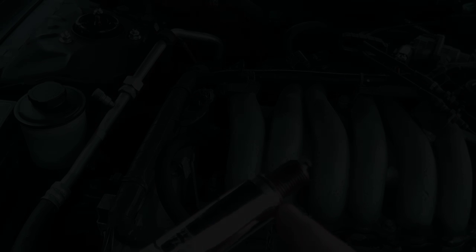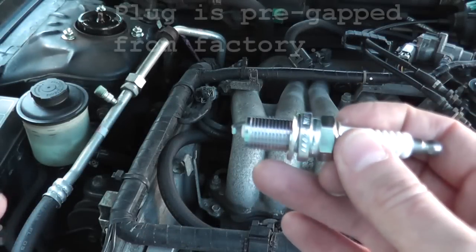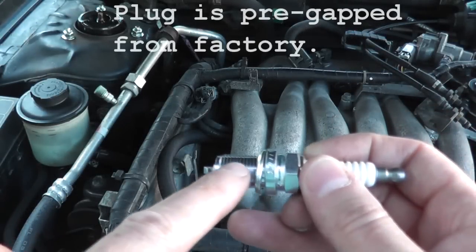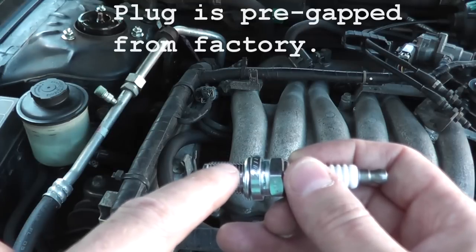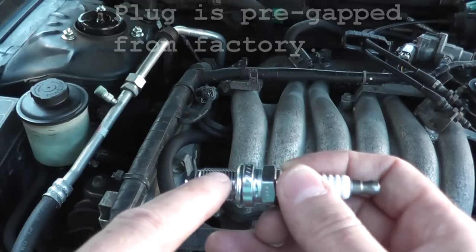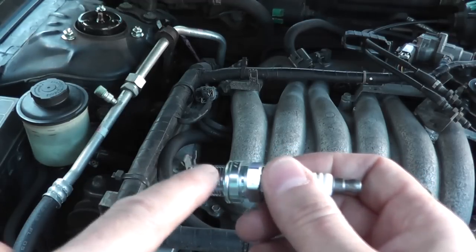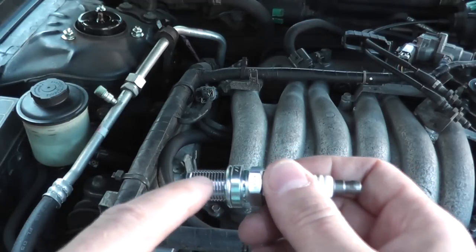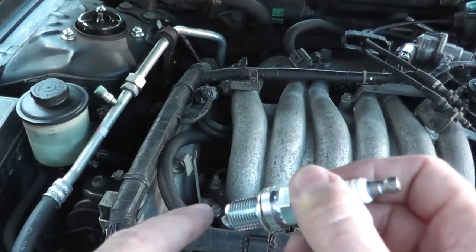There you go — there's your old spark plug. Once you're ready to install the new spark plug, make sure it has anti-seize compound on the threads. If it does not, ask your auto parts supplier to give you a little packet. Some spark plugs will already have the anti-seize compound on the threads, so just make sure you apply some before reinstalling it into the vehicle.